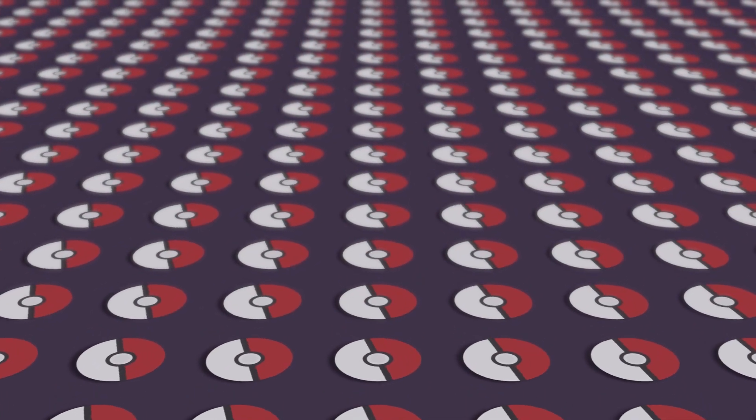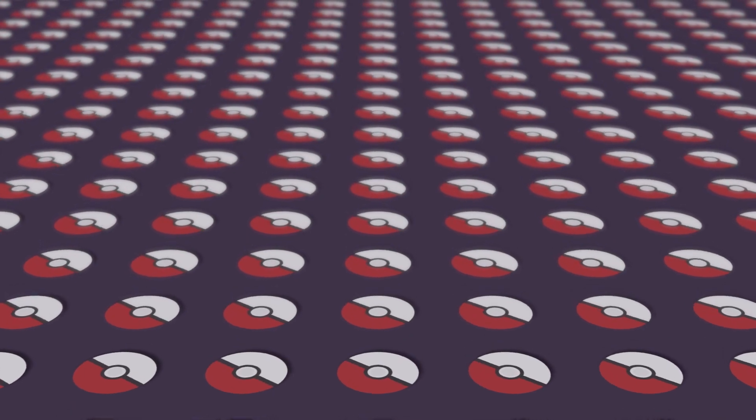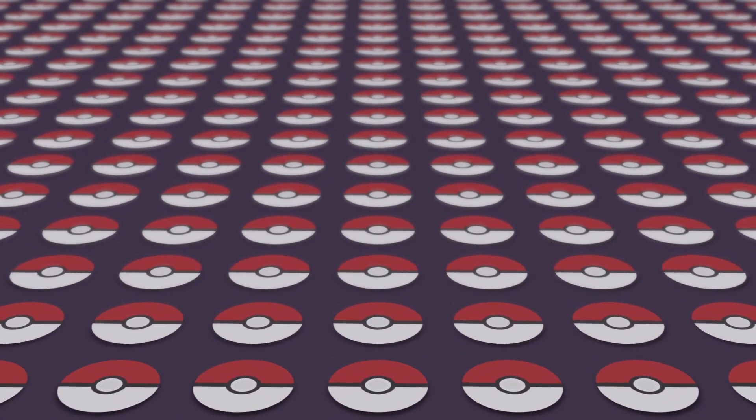What is going on Brick fans? Today I have another Pokemon Mega Constructs review for you all and I'm really excited because I'll be reviewing the Dragonite set.